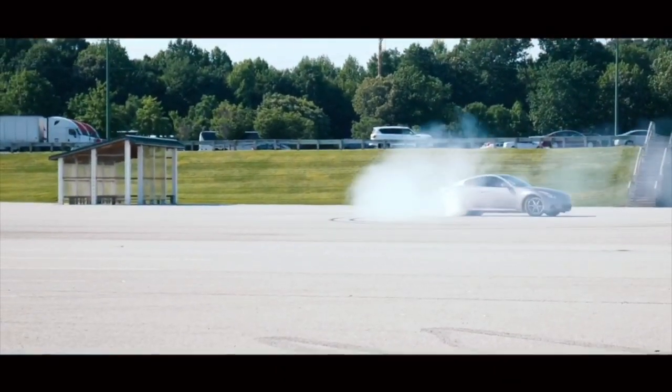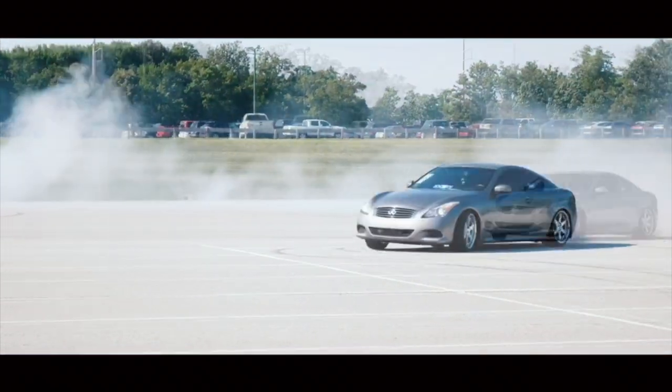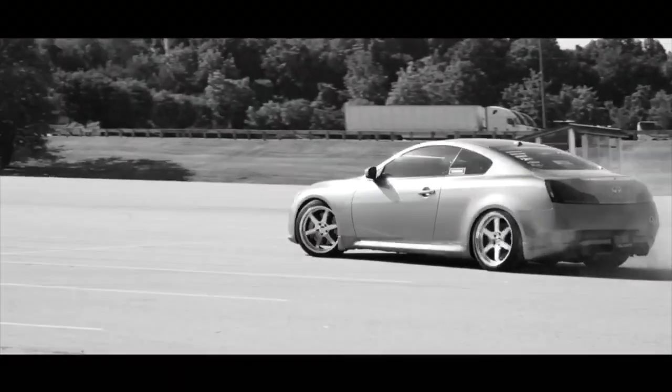Let's get started. We're about to do something a little different today. We're about to clean some triple white Yeezys. These things are done. We're going to try to bring them back to life.